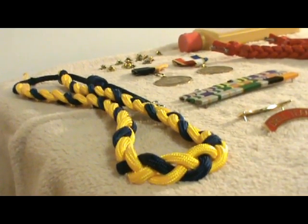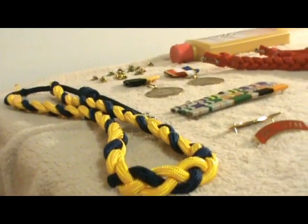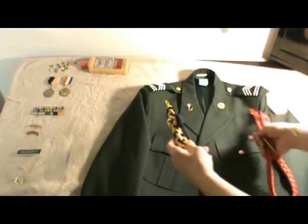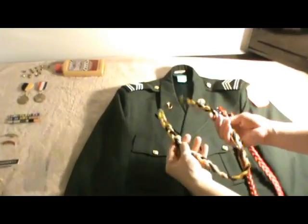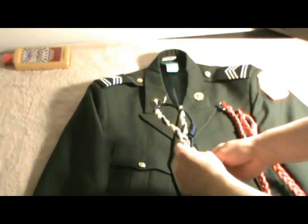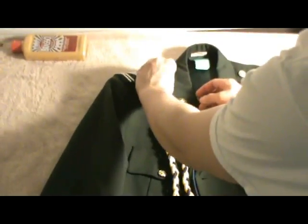In this video, we will be putting on cords or ropes. You usually have a school cord — this is my school cord with your school colors — which you put on the right side of your uniform.